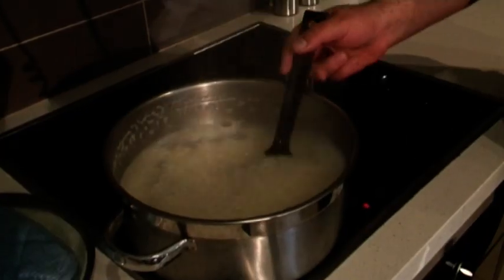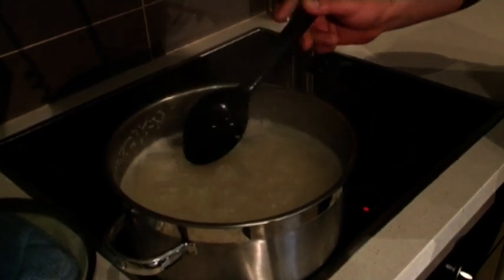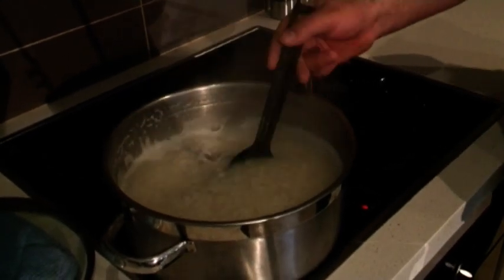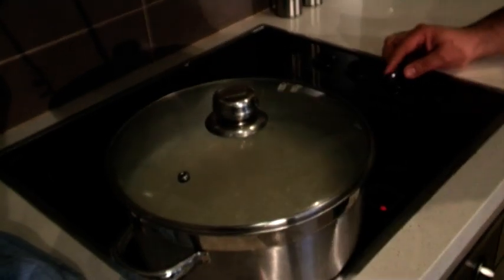A lot of people drain the rice to get all the starch out — I don't like doing that because I believe the starch will make it nice and creamy. As you can see, there's still a fair bit of liquid in there; you want that. You want to have plenty of liquid when cooking the rice, so let it come to the boil, cover it, turn the volume down, and let it simmer for about five minutes.